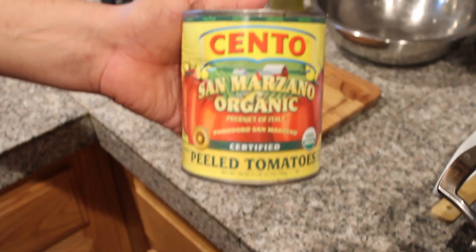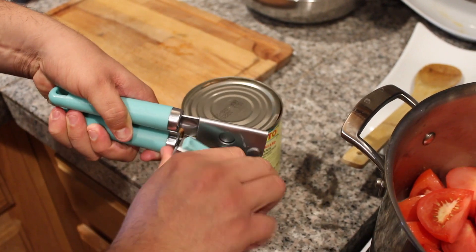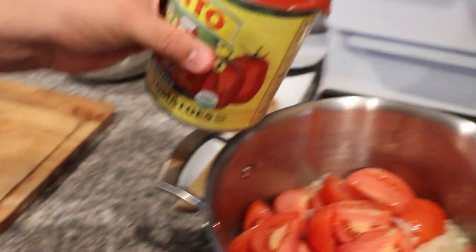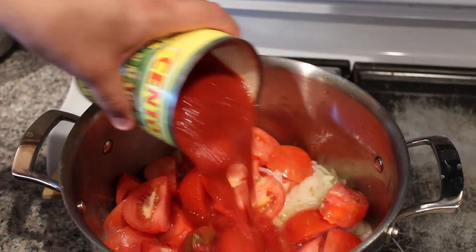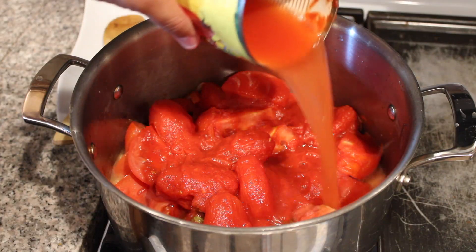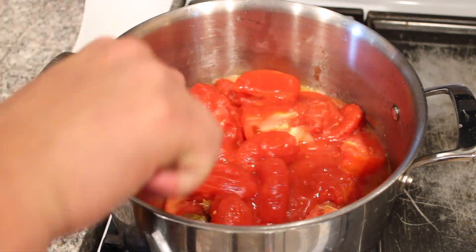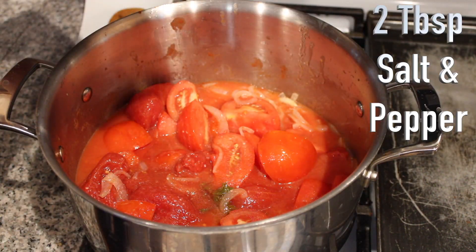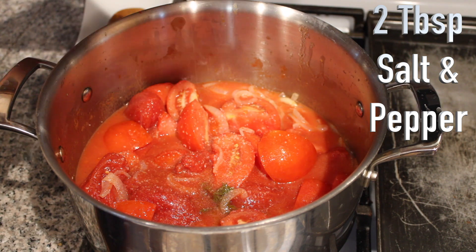Then add in all your tomatoes. Afterwards, grab a can of San Marzano tomatoes and add that to the pot — make sure to stir. The can will still have a little bit of juice; add a little bit of water to get all of that out of the can and into your soup.